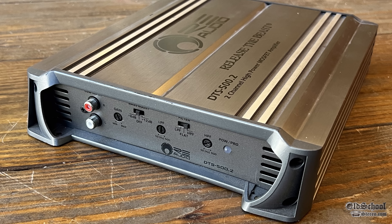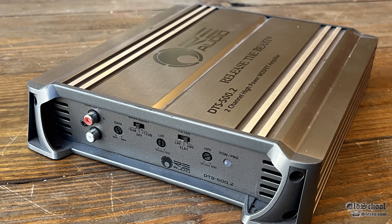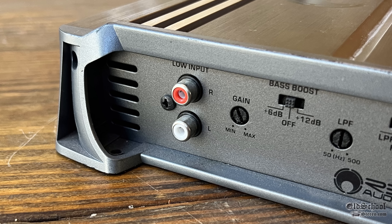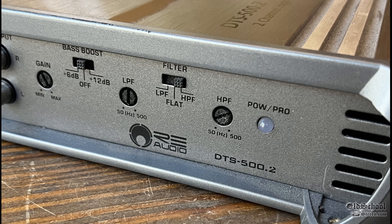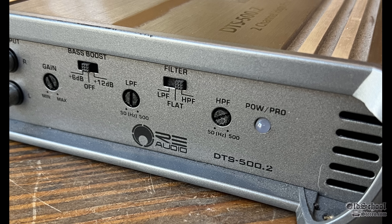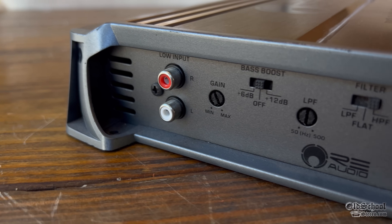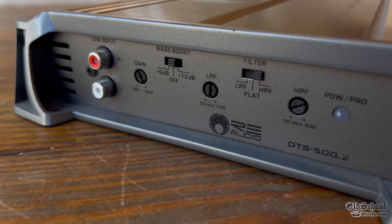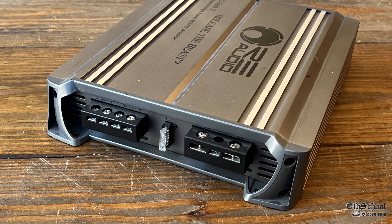Apparently from around 2012. Here on one end of the amp, we just have very simple RCA inputs, non-Tiffany style, gain control, bass boost at 6 dB, 12 dB, or off, low-pass filter, a switch for low-pass, flat, or high-pass, variable high-pass filter, and a power and protect LED. There's a lot of stuff going on here on this one end of the amp. It doesn't have outputs, just RCA inputs, but it is an expensive amp.